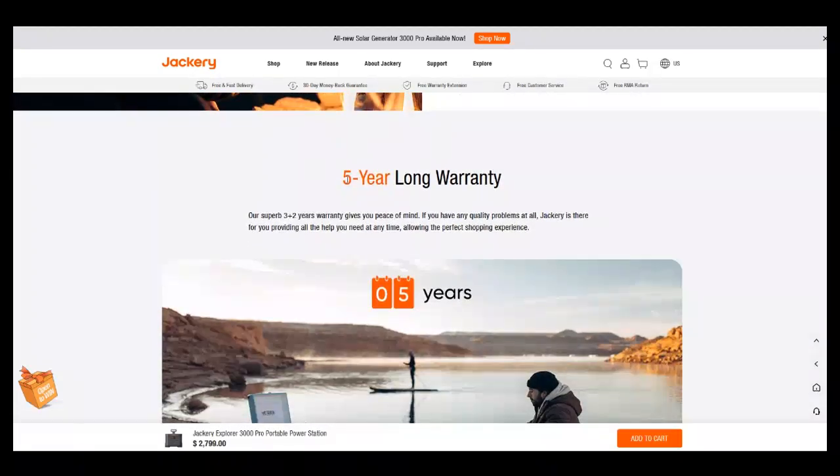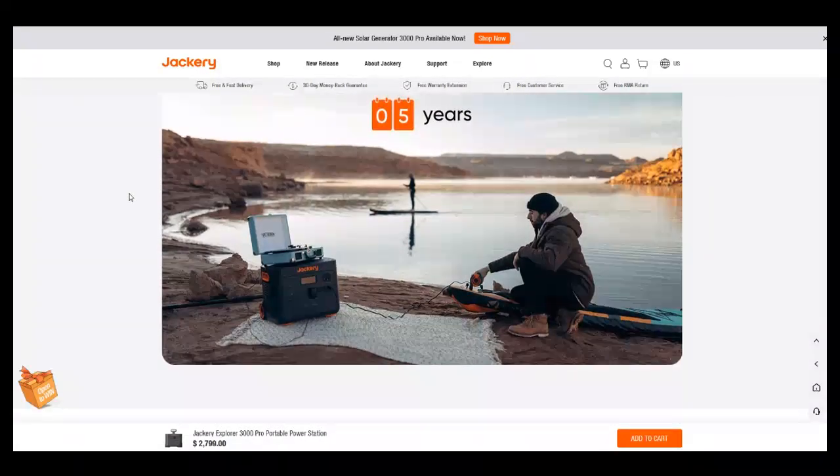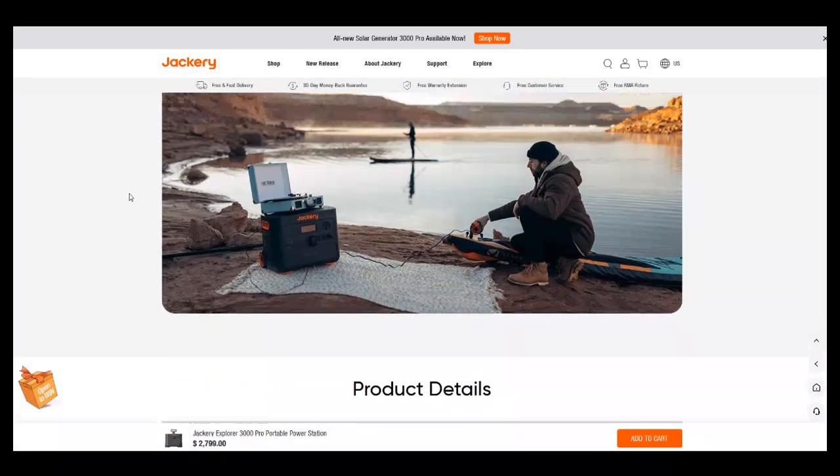There's a five-year warranty listed, described as a '3 plus 2 year' warranty. That gives you peace of mind, but what exactly is '3 plus 2'? Is it five years total, or three years base plus something extra? Maybe if you register it, you get the additional two years. I've got to look into that.